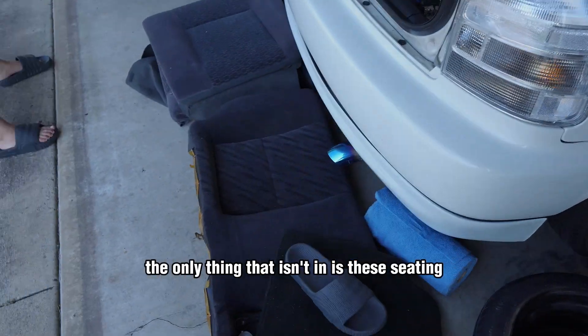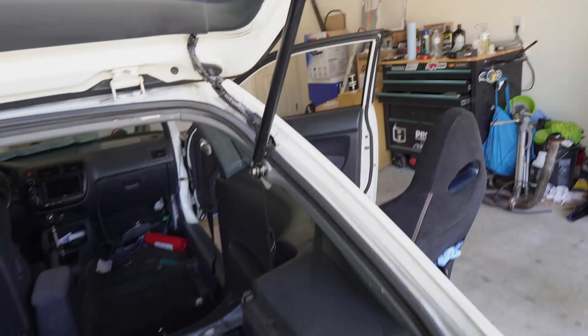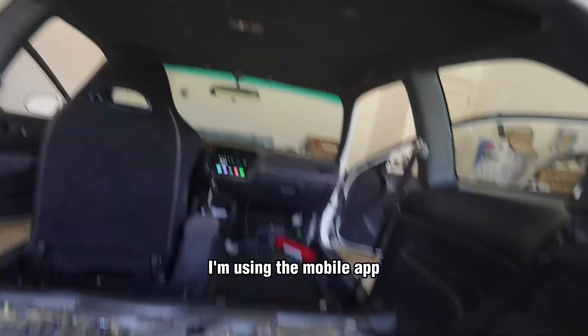Alright guys, it is 4:50 right now and everything is almost in — the only thing that isn't in is the seating. I finally got the A-pillars to come in and wired it up through here just to hide the box.